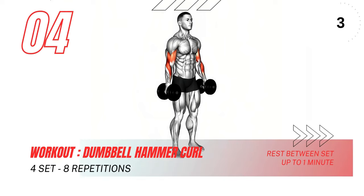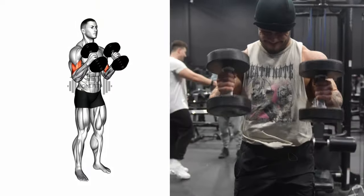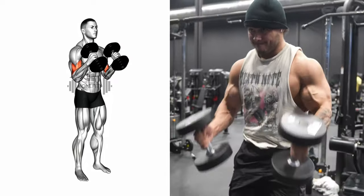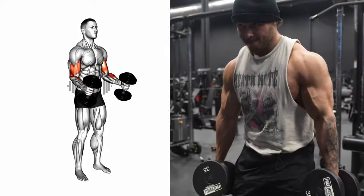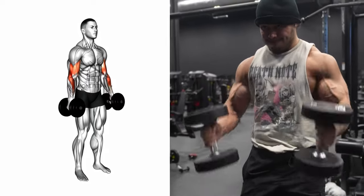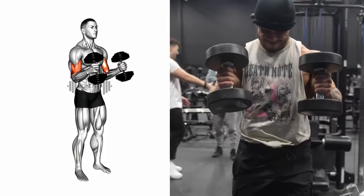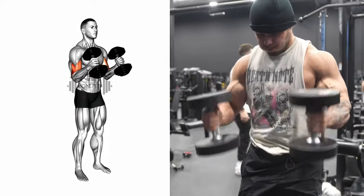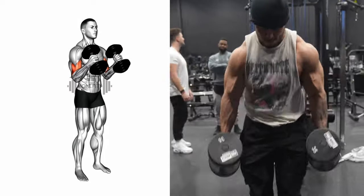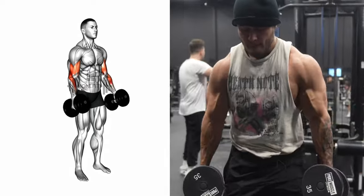Next, we are going to tackle the dumbbell hammer curl. This exercise is a fantastic way to really engage and strengthen those biceps. Start by standing tall, holding a dumbbell in each hand. Your palms should be facing your torso and your elbows should be close to your body — this is your starting position. Keeping your upper arms stationary, exhale and curl the weights while contracting your biceps. Continue to lift the weights until your biceps are fully contracted and the dumbbells are at shoulder level. Really feel that squeeze at the top. Hold this contracted position for a moment, savoring the burn and appreciating the hard work those biceps are doing.